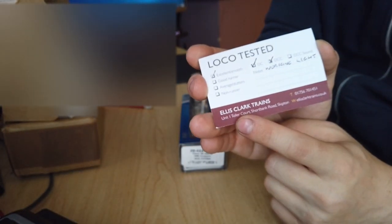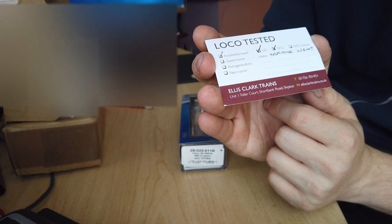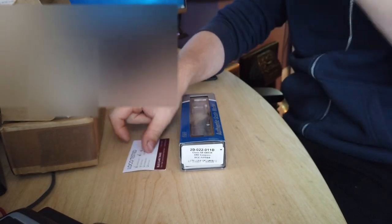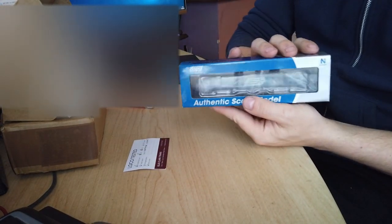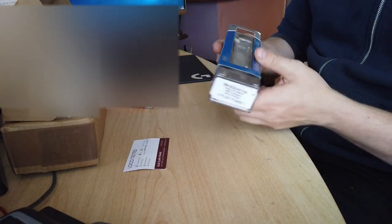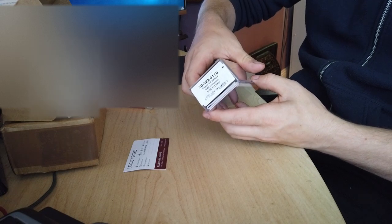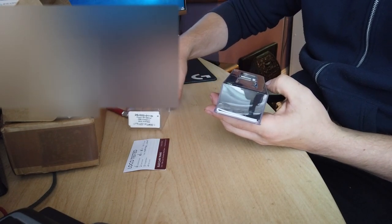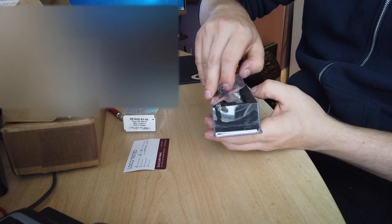Ellis Clark Trains — that's where that's from — and that's their web address as well. So let's open this up and have a look at what we've got. I've been after one of these for ages, so this is very exciting for me. Dapol have really upped their game compared to the last model I bought from them.